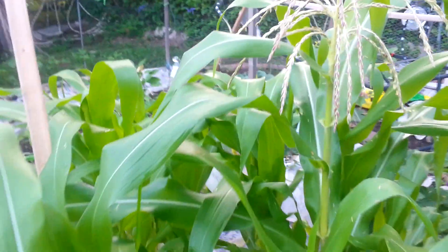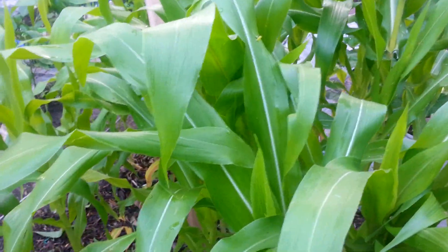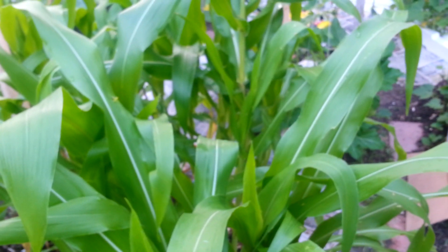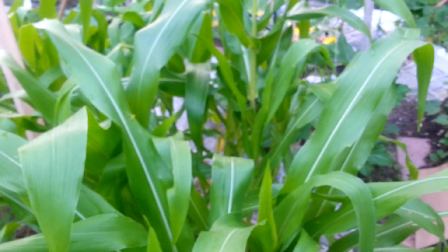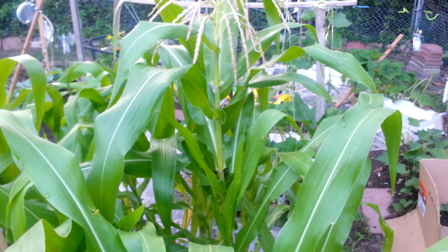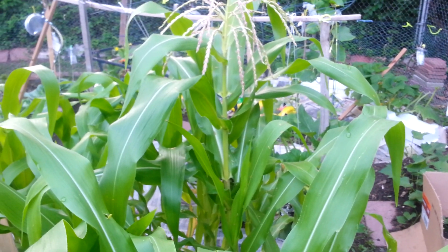As you can see, my corn stalks are planted very closely together, which is what you want to do. When the wind blows, it will pollinate the other areas of corn. You don't want to plant your corn spread out too far — plant them close so they can pollinate one another. That's very important.